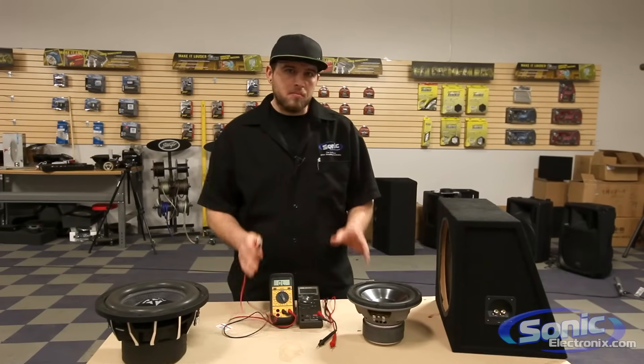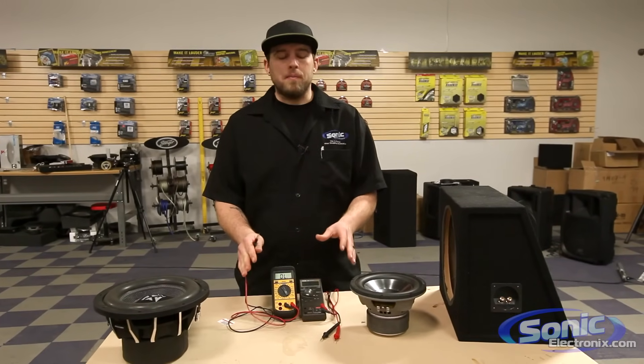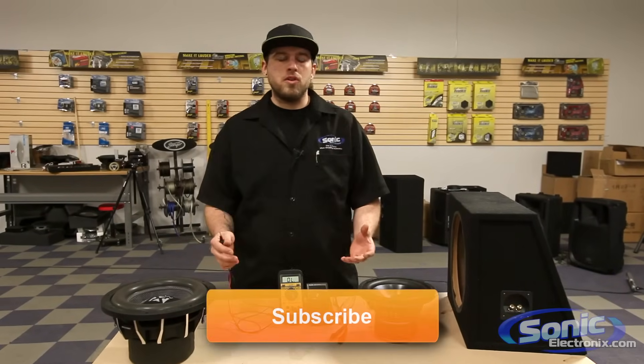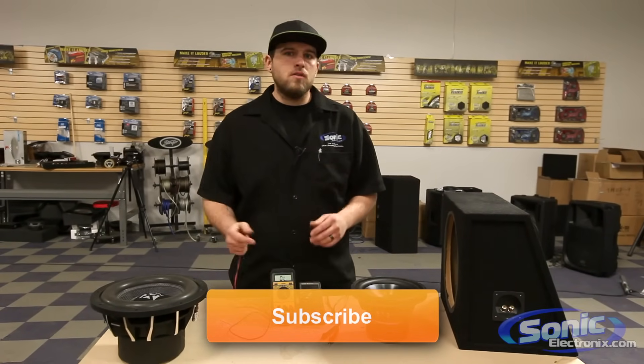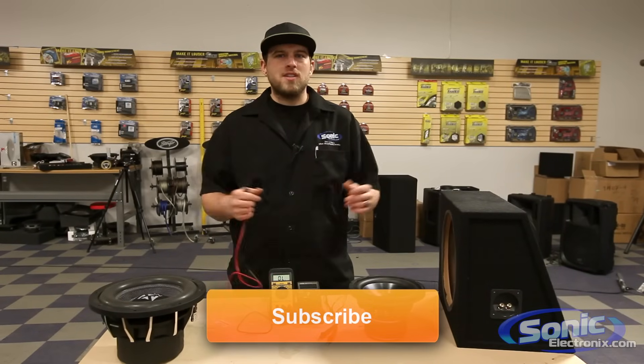This has been a basic how-to for checking impedance on your woofer. Just remember the settings you need and make sure you have a good battery. Also stay tuned for our new Car Audio 101 series, which will be coming up shortly, where we show you how to install radios, wire up harnesses, amplifiers, speakers, and more. Make sure you subscribe to our YouTube channel to stay up with the latest updates. This is Brendan with Sonic Electronics — hope you guys have a great day.